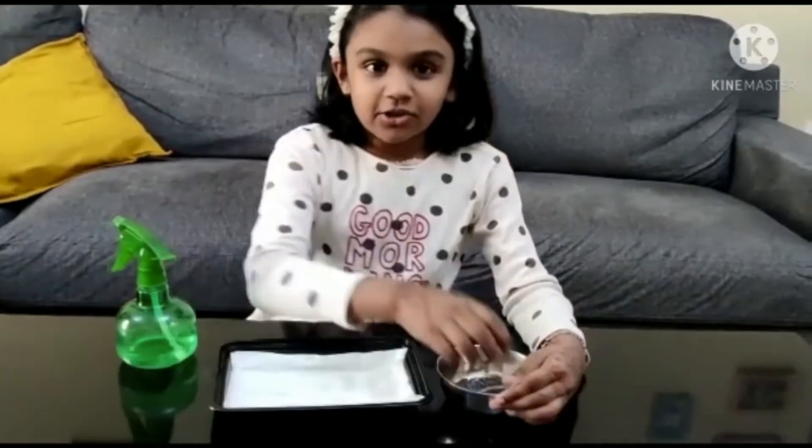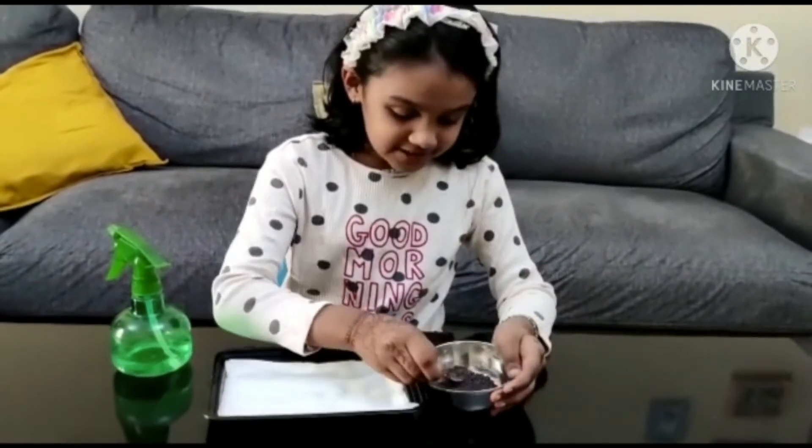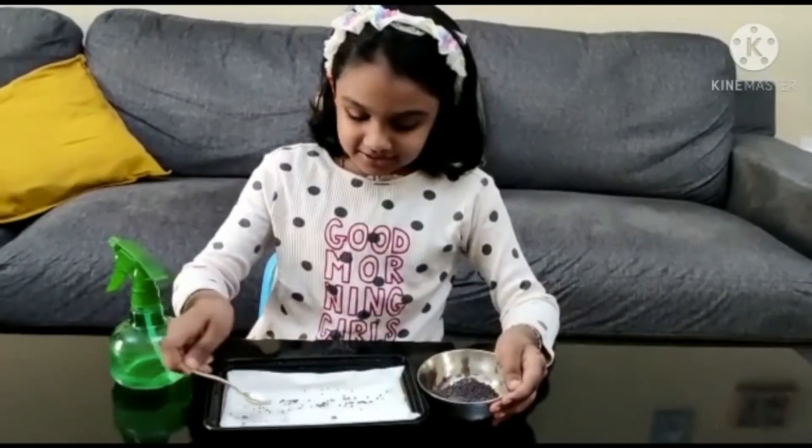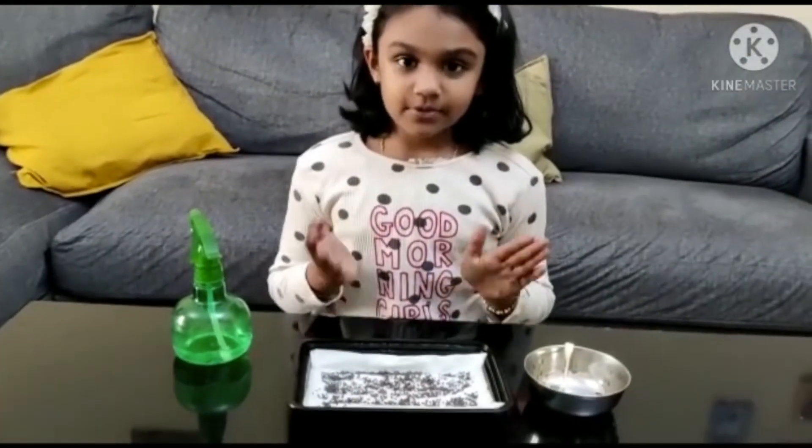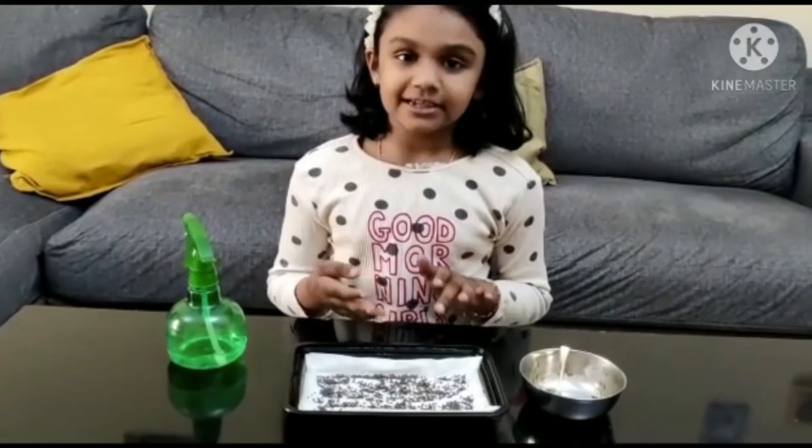Today I am going to use mustard seeds. Let's put some mustard seeds and spread them everywhere. Now for even spreading of the mustard seeds...